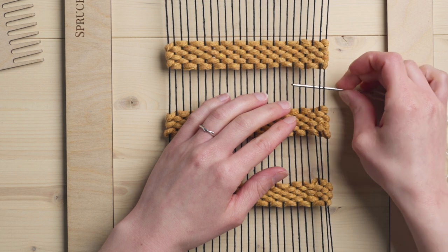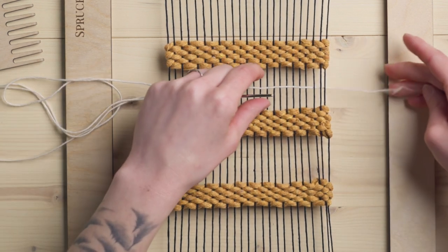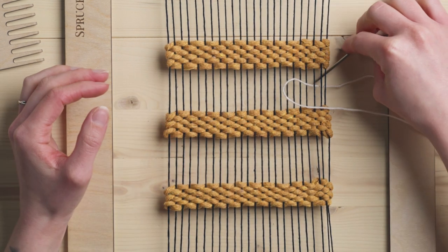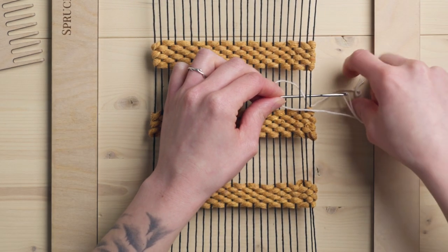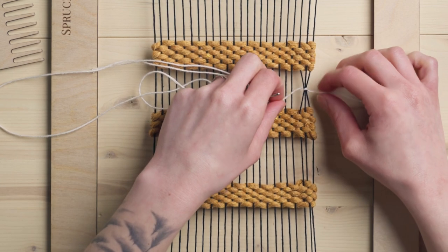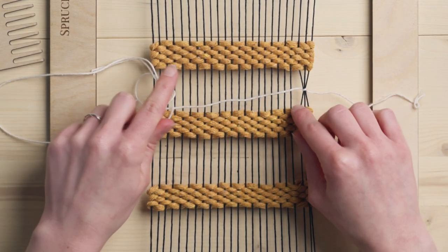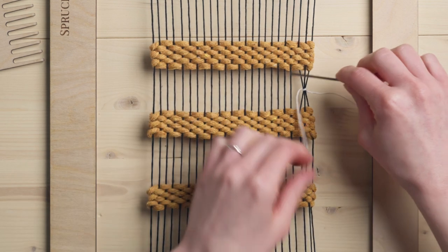So what we're going to do first is come under three strings, pull that string through, and leave yourself a tail that you can cut later. Then we're creating this little loop just like so. We're going to go back under those same three and come up through the loop. I'm holding on to the tail so that it doesn't come out, and then you're just going to tighten those strings. We're basically creating this really beautiful gathered effect. Having weaving above and below where you're doing this is going to ensure that you're not making your warp wonky.